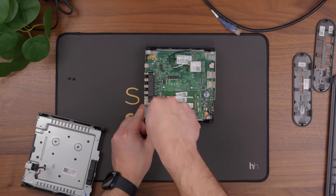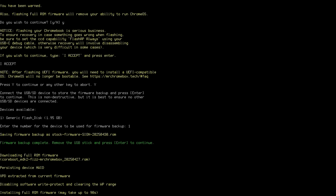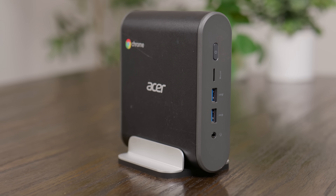Well, it was a Chromebox. In this video, I'm going to show you how I flashed the firmware to turn it into something much, much better.